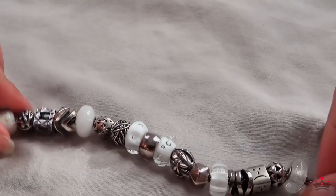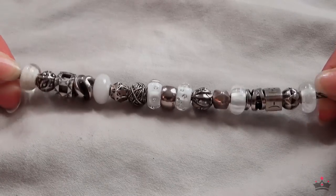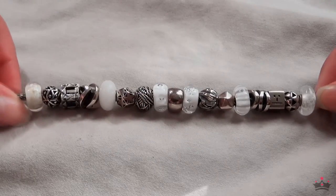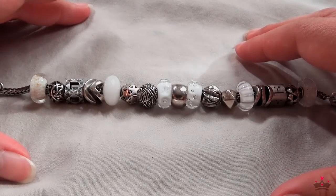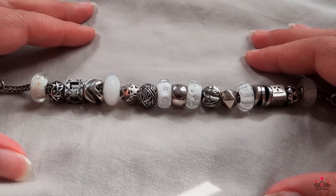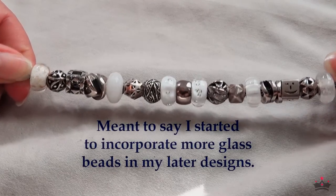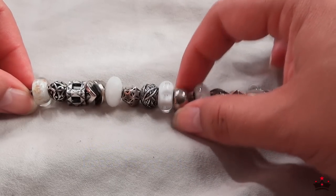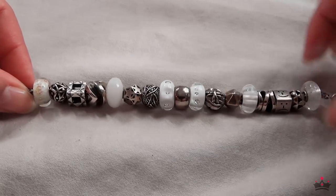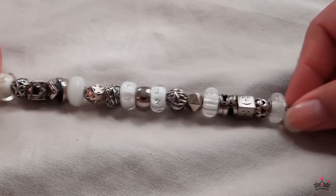Moving on to completed bracelets. This is my white bracelet, which as you can see has a lot more silver than glass. This is not my first bracelet but one of the earliest I started designing. I started incorporating a lot of silver, kind of like my Pandora, and then started to incorporate more glass beads. The pattern is glass 1-2-3, silver, glass 1-2, glass 1 — so it's 1-2-3 and then the glass beads are separating the silvers.